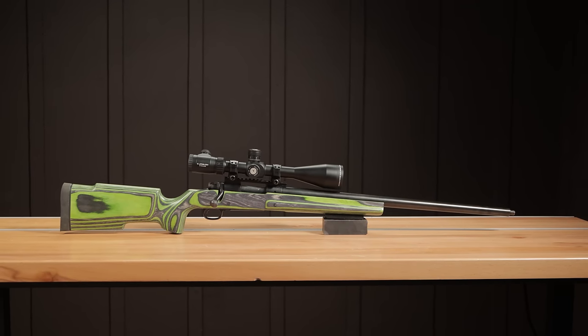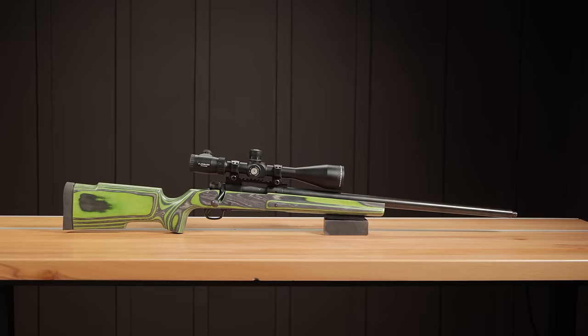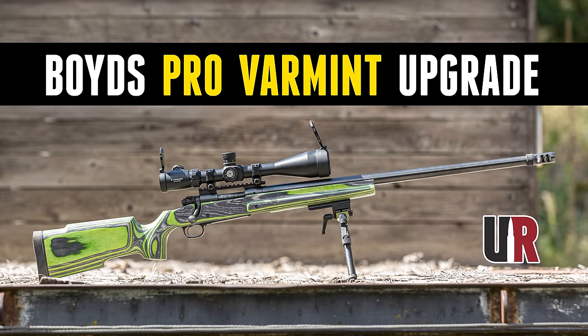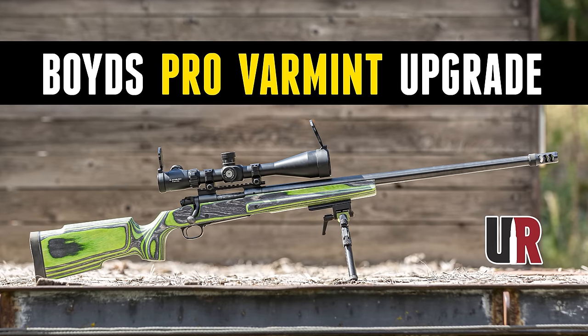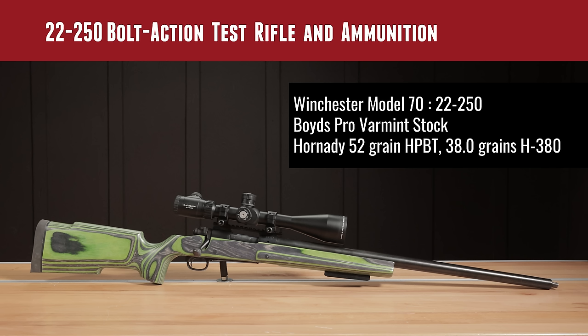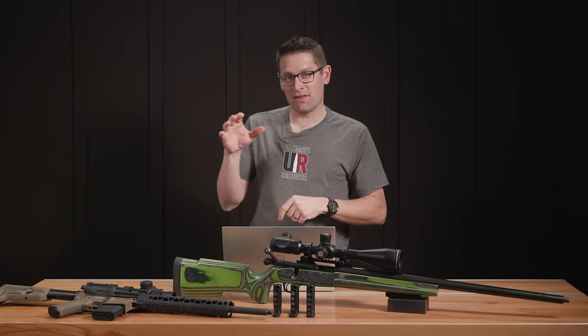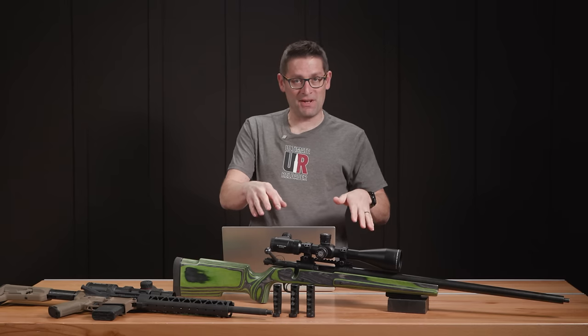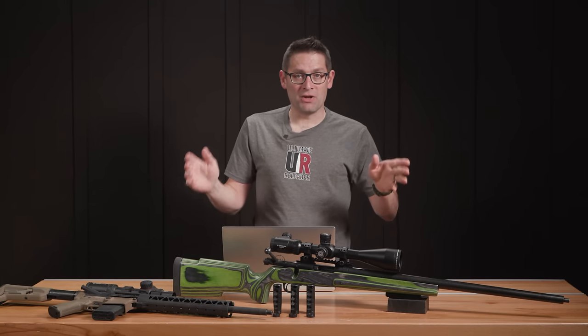A little bit more about the .22-250 test rifle. We've done a bunch of things on the channel — I chambered the barrel on the channel, we did a Boyd's stock upgrade with the pro varmint stock. The test ammunition for all the .22-250 testing was a Hornady 52 grain hollow point boat tail bullet with the classic load of 38 grains of Hodgdon H380 behind it — in fact, that's where that name comes from: 38 grains for a .22-250 behind an approximately 55 grain projectile.